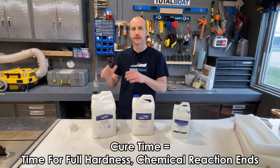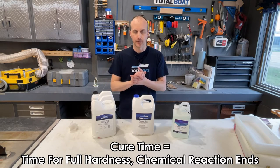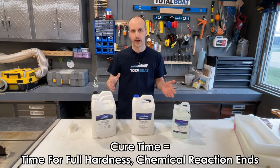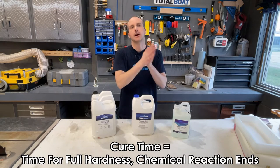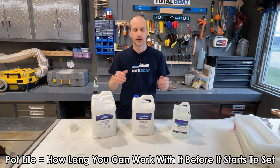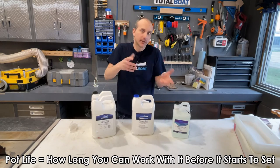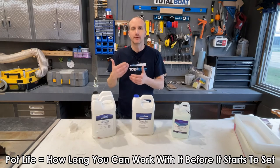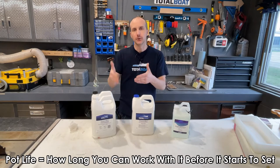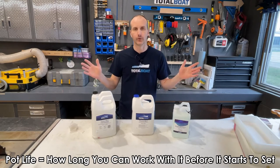Tack-free time or time to demold is not cure time. All of these resins typically take anywhere from three to five days to reach full cure. You can handle, manipulate, sand, or shape them before that, but they're not going to be their hardest for three to five days. That's the difference between tack-free time and cure time. Pot life is the actual time you can use the material — how long before it gels up, gets too thick, and starts to actually harden in the container.